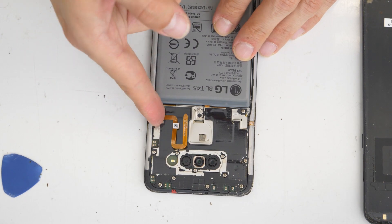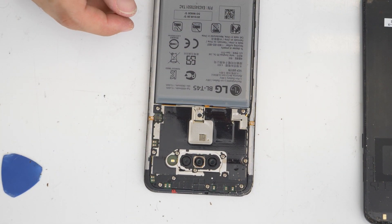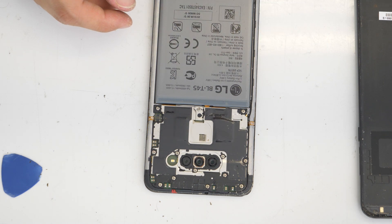Because I made a mistake here, you don't have to do it the same way. So gently just lift the back cover and then first disconnect the flex cable for the fingerprint, and then proceed with your repair.